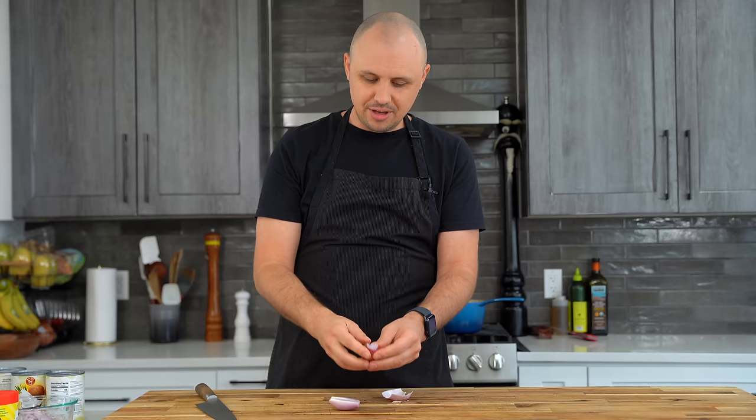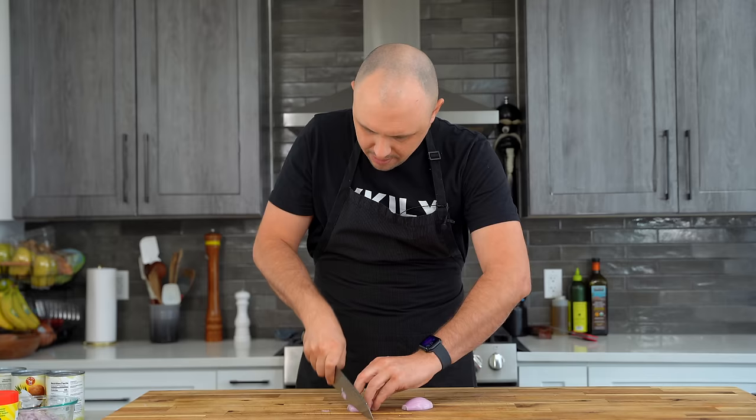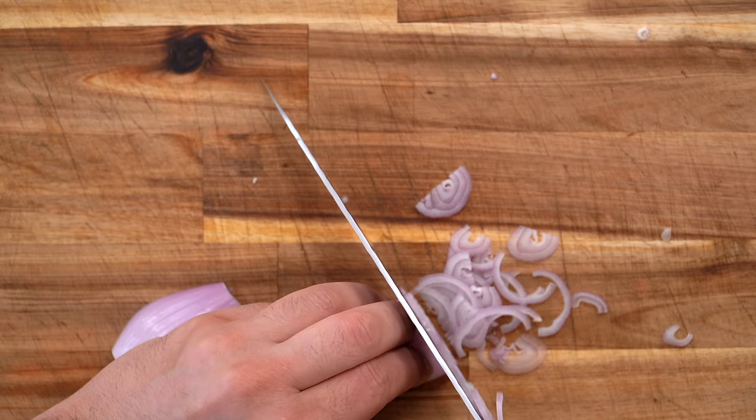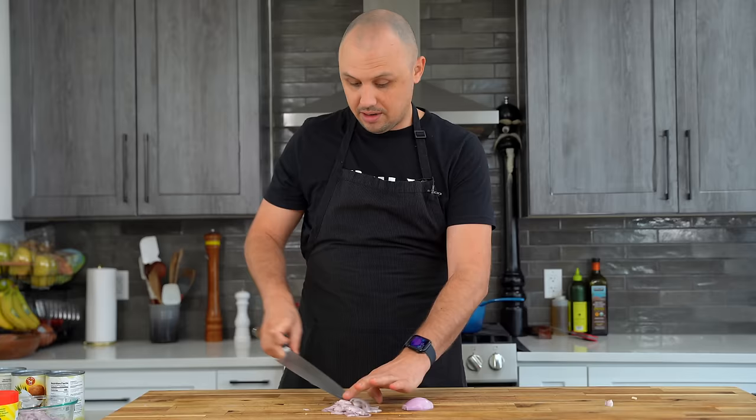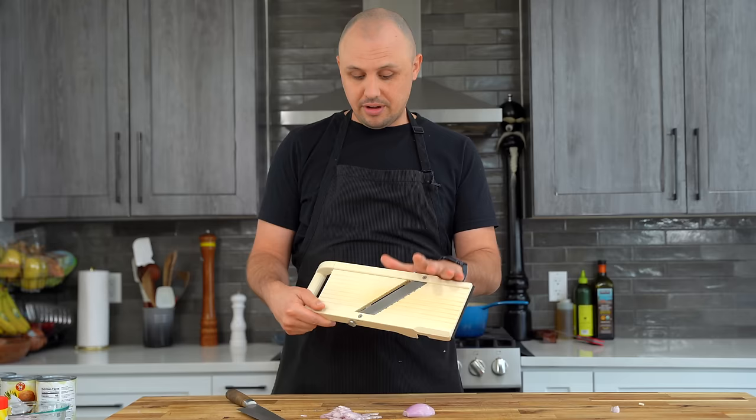This recipe is going to start with some fried shallots, which is going to be the final garnish — but not just that. We're going to use the oil we fry these shallots in for various purposes throughout the recipe, which is just going to add a lot of amazing flavor. The most important thing about making fried shallots is that the cuts are consistent. If you're not great with a knife, I highly recommend you get one of these mandolins — a way to get really consistent cuts without having to be a professional. I'll put a link in the description.